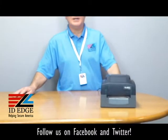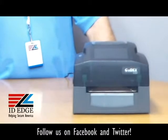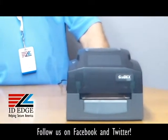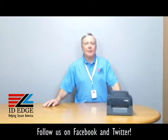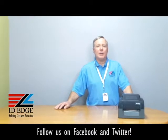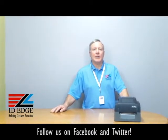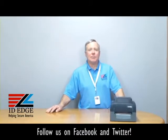It uses standard low-cost labels and ribbons, comes standard with Ethernet, serial, and USB ports, and has free labeling software which will allow you to do 1D and 2D barcodes. It's the only printer in its class that comes with a three-year warranty. Now let's get into how to load the label stock into this printer.